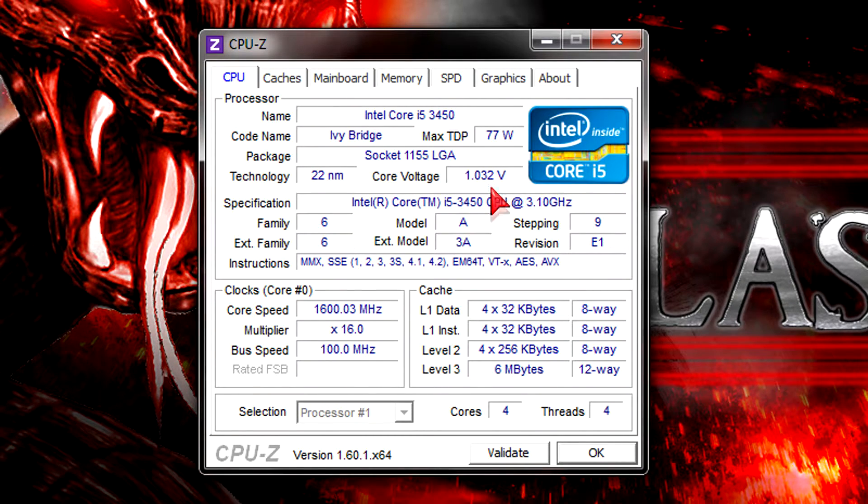That's because of Intel's new Trigate technology. The latest instructions are supported and right now the CPU runs at 1.6GHz on idle, but it'll go all the way up to 3.5GHz once Turbo Boost kicks in. This isn't a K-series processor so you don't have an unlocked multiplier, but still you could overclock it a little. The CPU has 4 cores and 4 threads, and Intel's Hyper-Threading technology is only featured on the Core i7 CPUs.